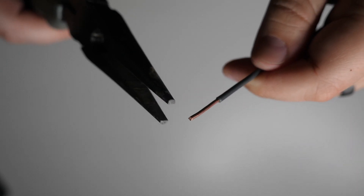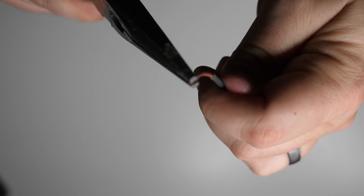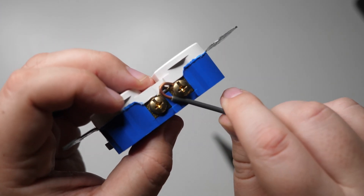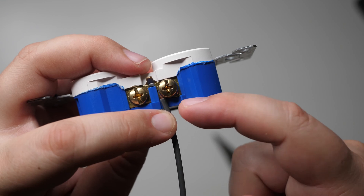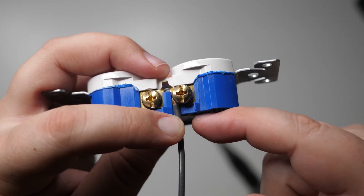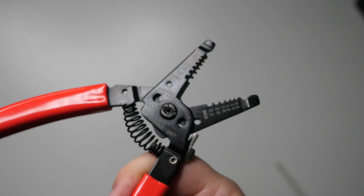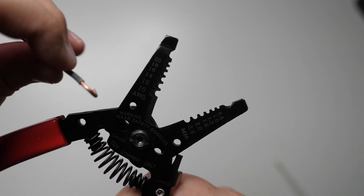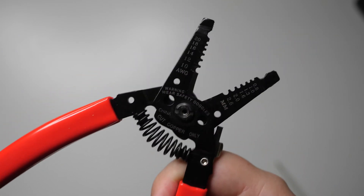A couple of different ways to make this hook. One method is using needle nose pliers — just grab the end and twist to form your hook. Another option is using a hole on your wire strippers: stick the wire in and bend it over. It's a very similar process, though I find needle nose pliers give a slightly better hook. Hook it over the terminal, making sure the insulation is just touching but not under the terminal screw, and that the end of the hook doesn't extend past the edge of the receptacle.